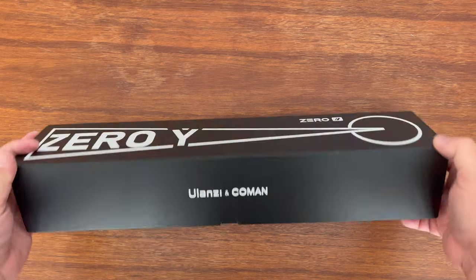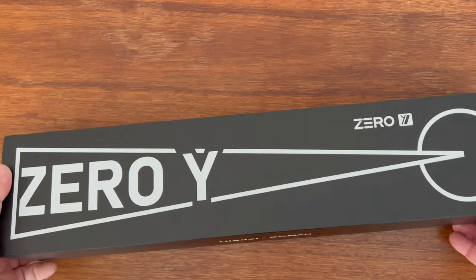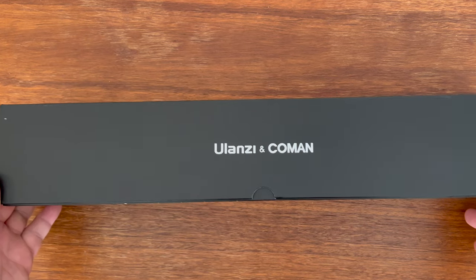This is the travel tripod of all travel tripods. It's called Zero Y, a combination of Ulanzi and Komen.